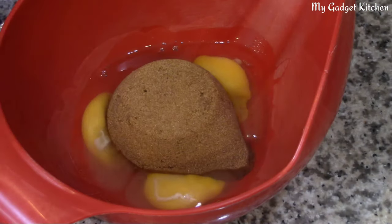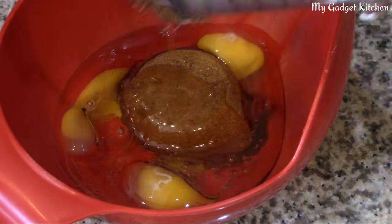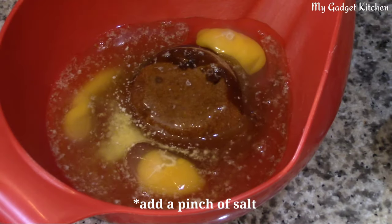Now it's time to mix together your eggs, sugar, corn syrup, the melted butter, some vanilla, and a pinch of salt.